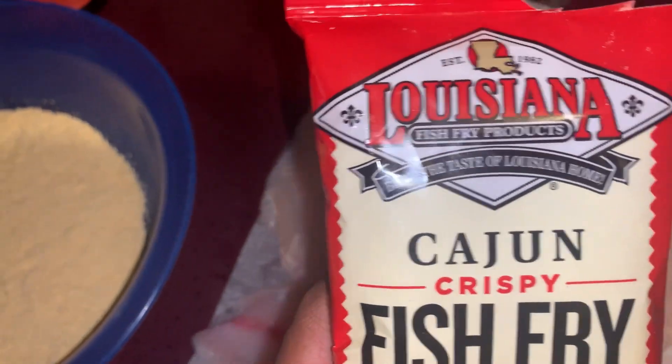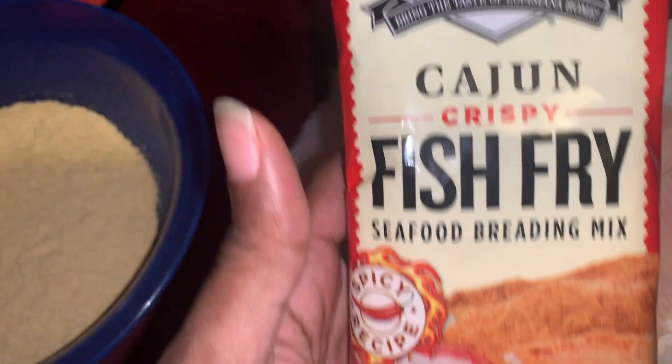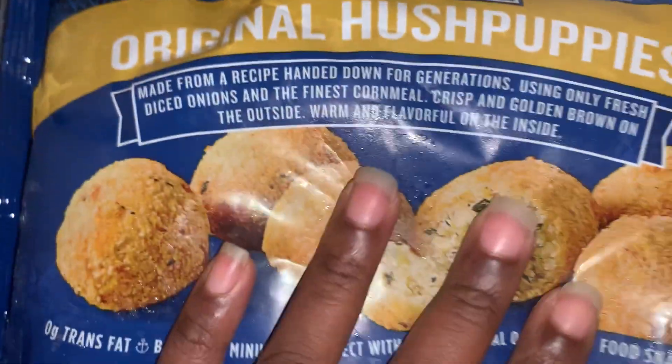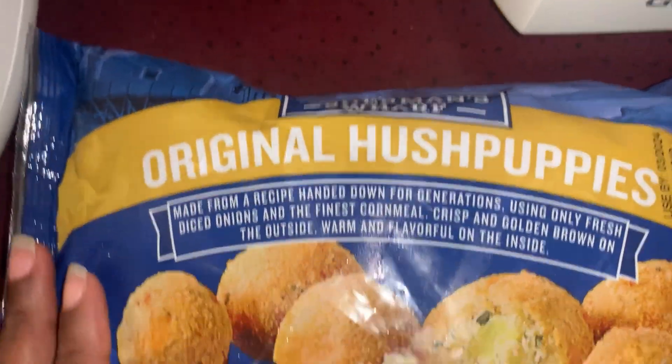Today I'm doing fried tilapia with this Louisiana Cajun fish fry — my first time trying it. I'm gonna have these fisherman wolf fish and hush puppies, and I'm gonna do them in the air fryer.